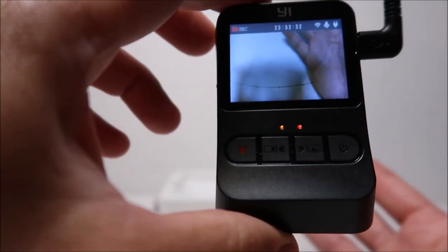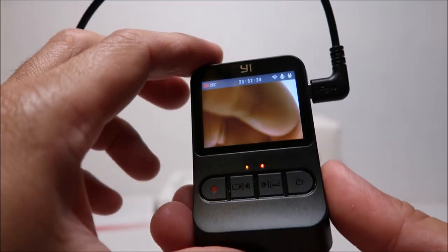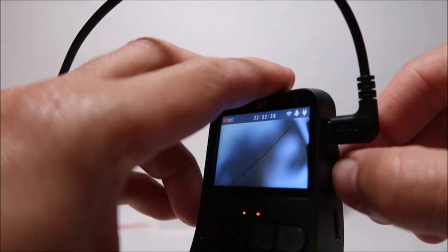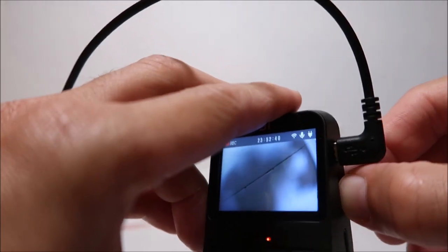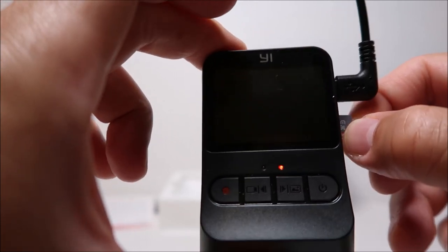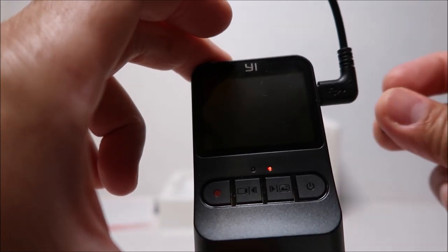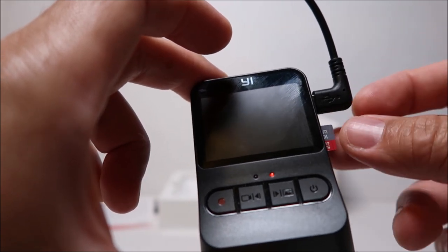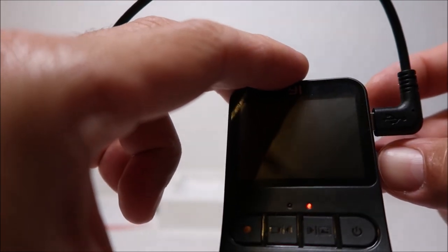Also, the Achilles heel of any dash camera is the micro SD card. I recommend getting a high-endurance card, as the heat and frequent recording overwrites will take their toll — I'll link some below that I'm using. A dashcam needs to have an alarm or alert feature whenever the card goes bad or doesn't record, and this is a feature that is missing from this dashcam.